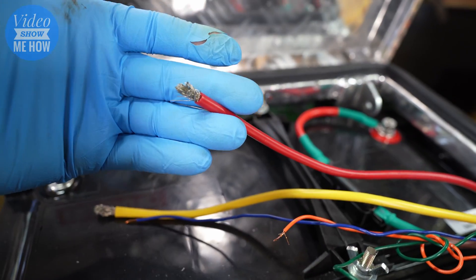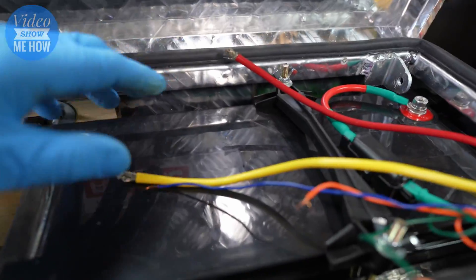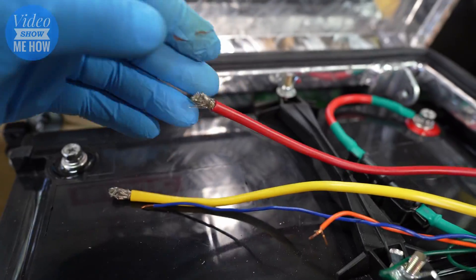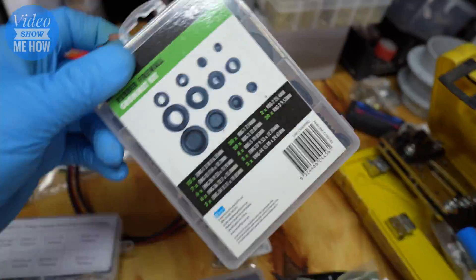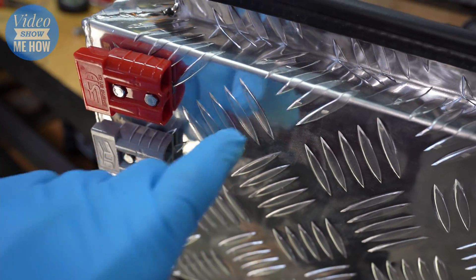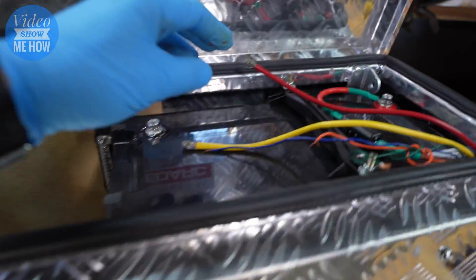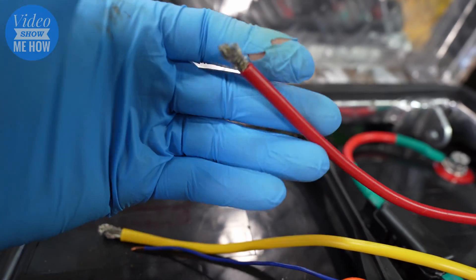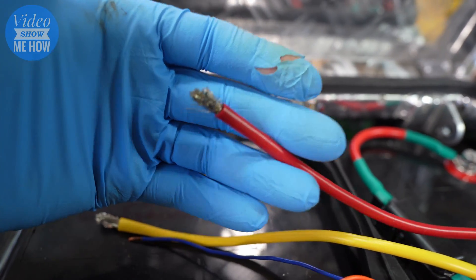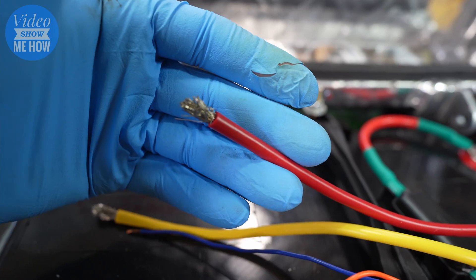One thing to bear in mind when installing cable through a hole in a surface: even though the wire is insulated, you want to make sure you're using grommets so you have a nice soft surface around where the hole is for the cable to come out. The reason is that with movement and vibration over time, if it's against a hard edge you'll ultimately start wearing the insulation away — and being that it's 12 volt electricity, you don't want any stray current zapping around the place.